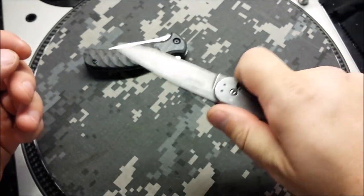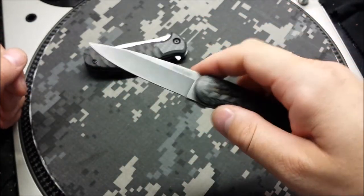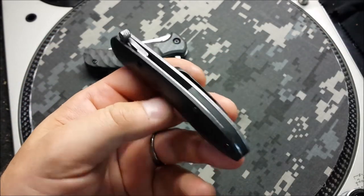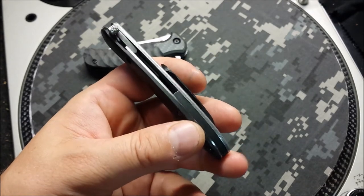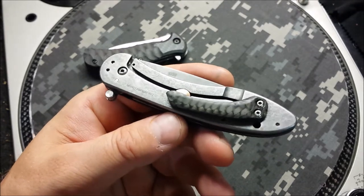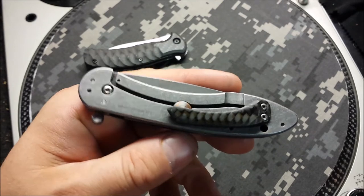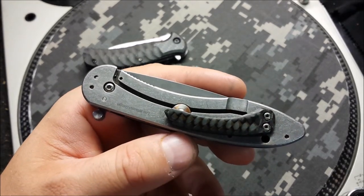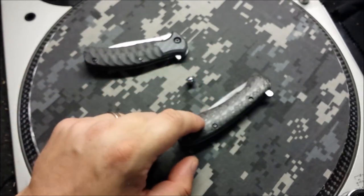Not a lot to say about the knife. Standard G10 backspacer — didn't really do anything with that, might still, haven't decided yet. But for the most part this thing's done. Obviously the way I'm talking about it, it is mine, so now it resides in my display box as opposed to being relegated to a box in the closet. If you can find one of these things running around somewhere I would definitely go ahead and grab it.